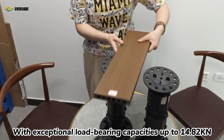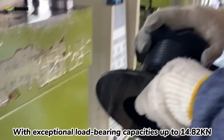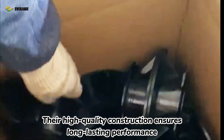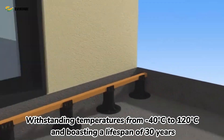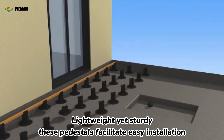With exceptional load-bearing capacities up to 14.82 kN, their high-quality construction ensures long-lasting performance, withstanding temperatures from minus 40 degrees centigrade to 120 degrees centigrade, and boasting a lifespan of 30 years.